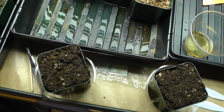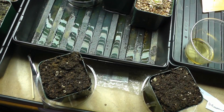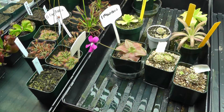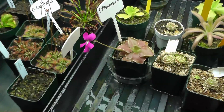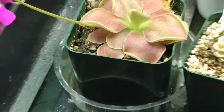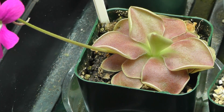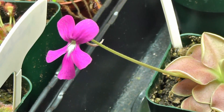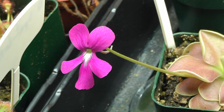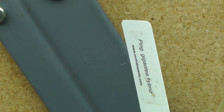I have two pots ready and two tags ready. Hey, check out these pinguiculas that are blooming — here's a close-up. It's got a nice red color. These are growing under the T5 lights right here.